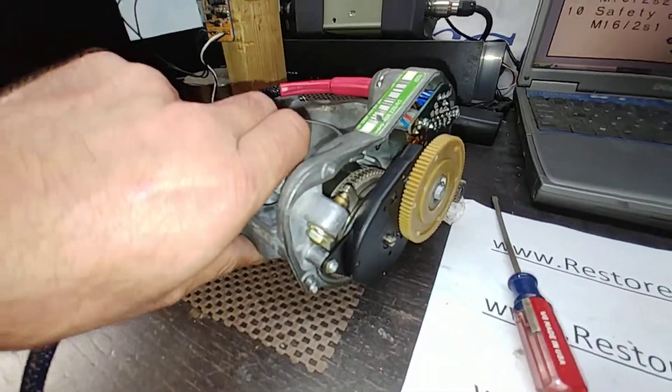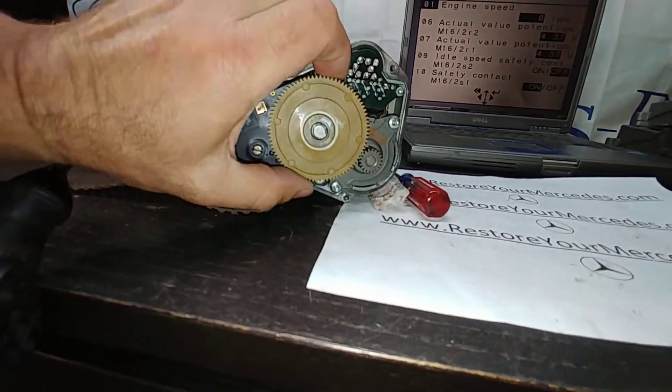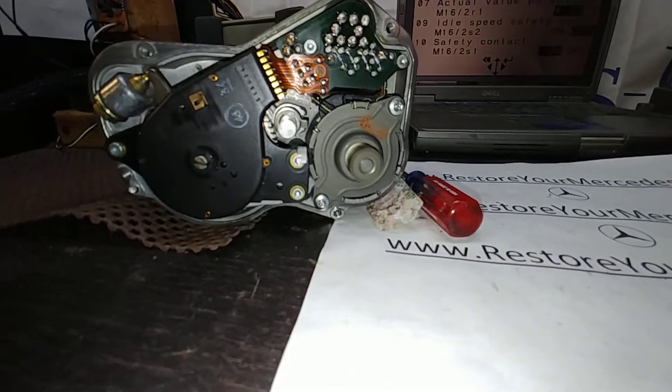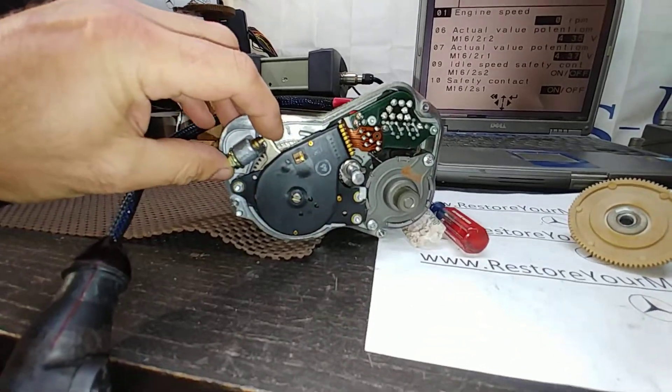Now I'm going to induce the limp mode just to show you the second potentiometer. It's pretty simple — I'll just take the gear off. You see the motor tries to control the angle. Still not in limp mode, so let's get the limp mode going.